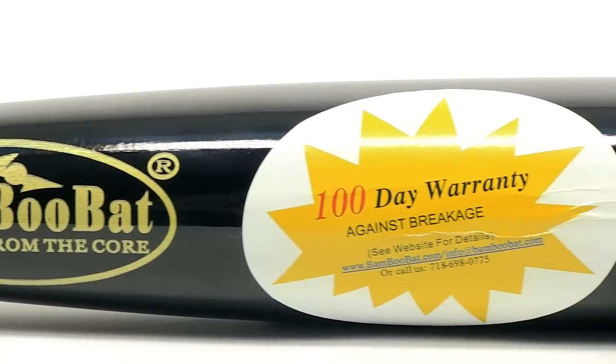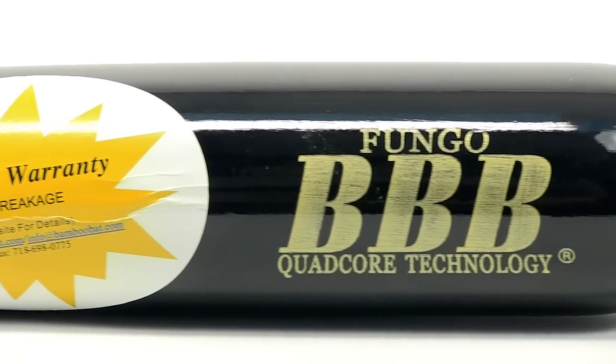So check it out with fast, free shipping at JustBats.com and remember, from click to hit. See ya.